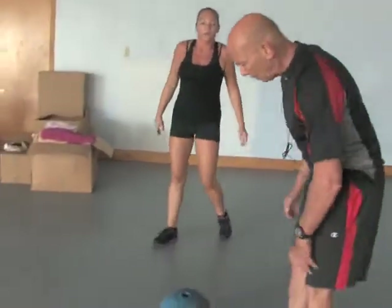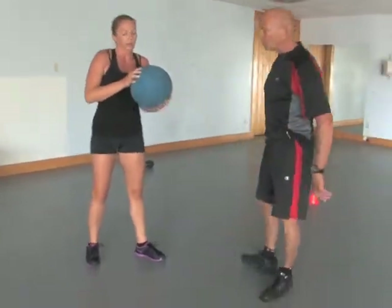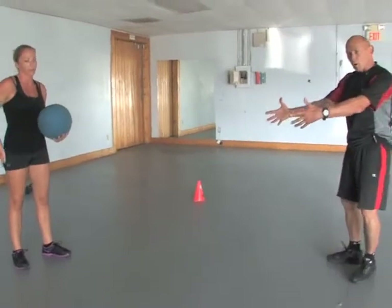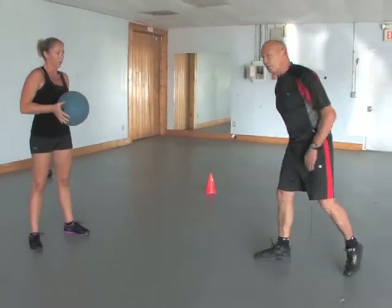We're going to go for the medicine ball now. This is explosive — think about an explosive push-up or bench press. She's going to receive the ball, de-accelerate eccentrically, step in, and fire out.